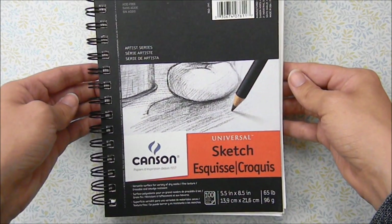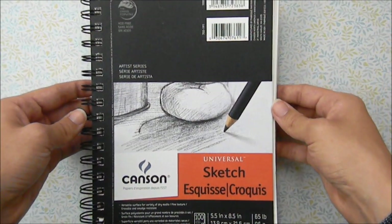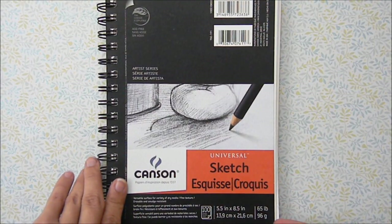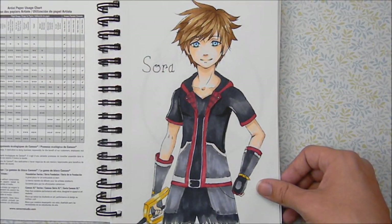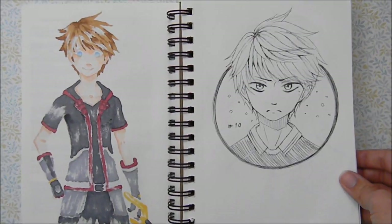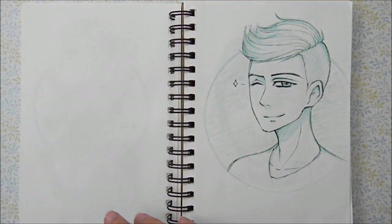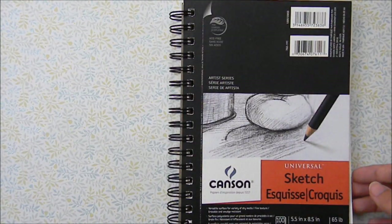Next we have this Canson Sketchbook. It's a smaller sketchbook — 5.5 by 8.5 inches — that I use for doodling and simple pictures. The paper is thinner at 65 pound, but I really like it for simple doodles or sketching. I have tried using Copic markers on this paper and the marker majorly bleeds through since it's really thin, but I just put another piece of paper underneath the piece I'm coloring on so the marker bleeds onto the scrap paper instead of into my sketchbook.